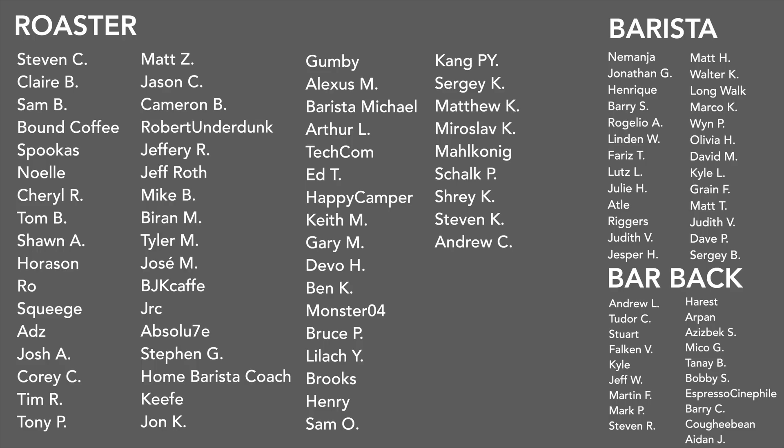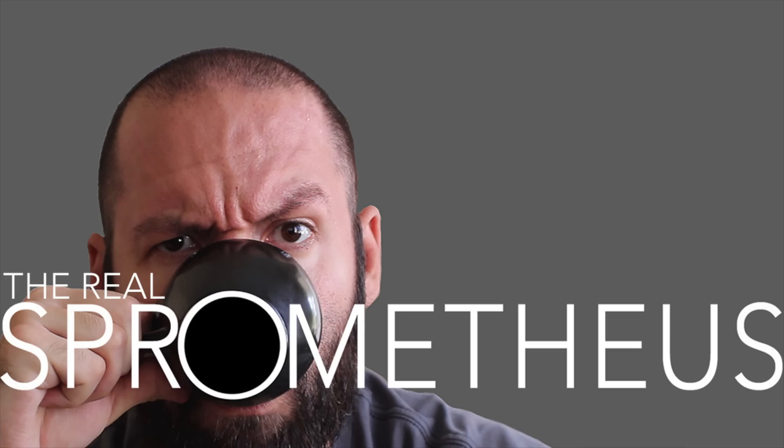A big thank you to my August Patreons and the Barista and Barback tiers. If you want information on my Patreon, there's a link in the description and in the upper right-hand corner. Thank you for watching — if you enjoyed the video, don't forget to like, share, and subscribe. Hit that bell button for notifications of new videos posted every Friday. Check out my Instagram at Sprometheus, my blog at sprometheus.com, my coffee at littlegiant.coffee, and as always, stay caffeinated.